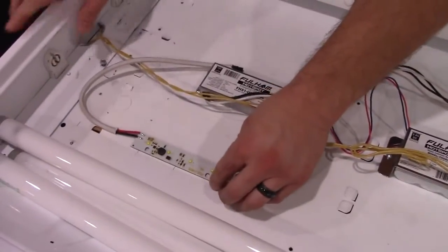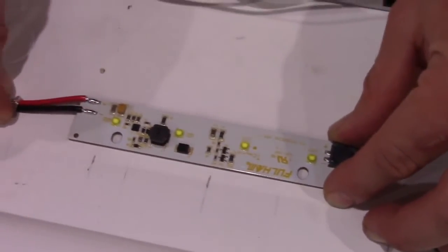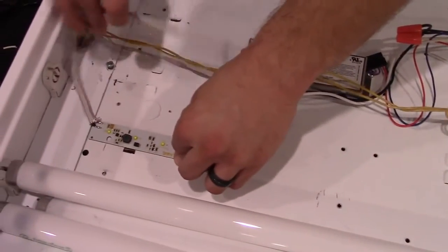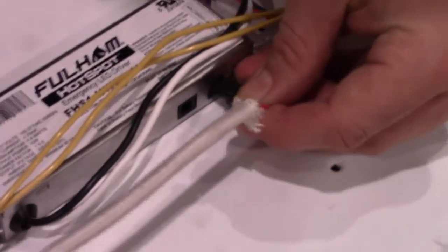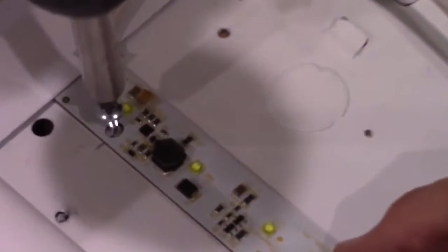For this kit, we're using linear interlinkable LED modules. First, you want to line up your LED modules where you will have sufficient enough wire length to clear the cover channel as well as be able to plug into the LED emergency driver. Once you've lined everything up, you can go ahead and drill it into the fixture.